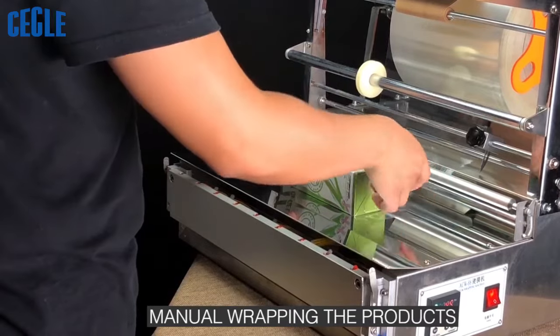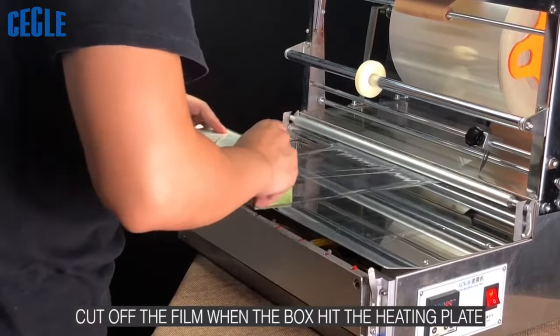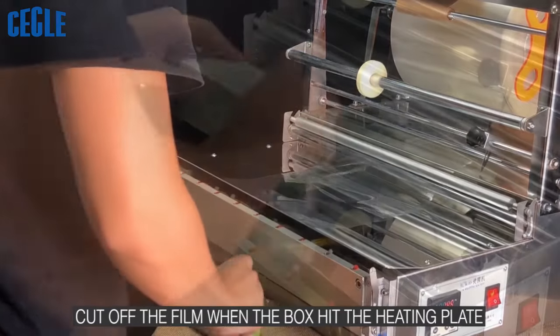Manual Wrapping the Products. Cut off the film when the box hit the heating plate.